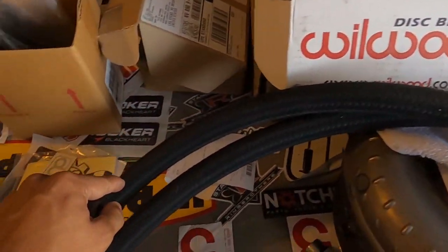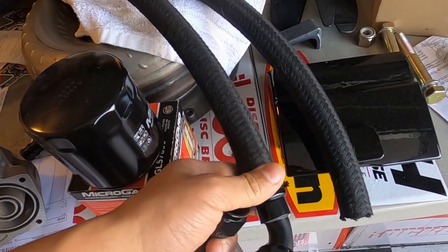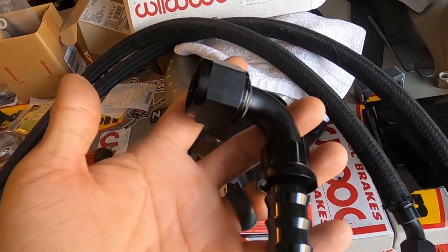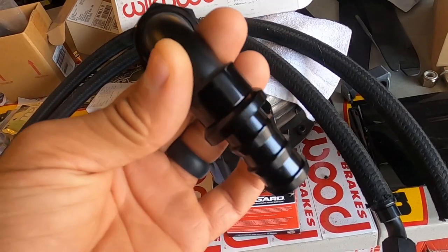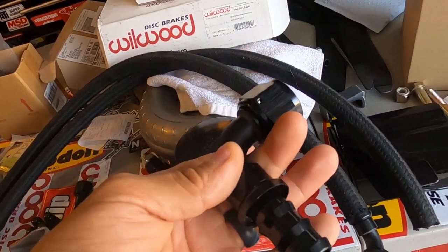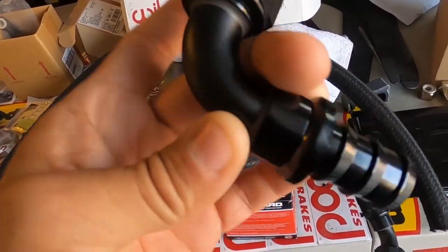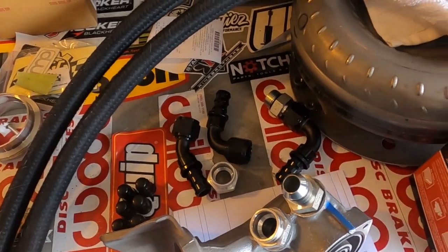This is our dash-12 push lock line — got this from our local hose place here in town. This stuff works really good. A lot of people don't believe in push lock, but it really does work. The trick is you have to get the same style hose. If you put this on a regular AN style hose or even PTFE hose it won't work — they'll come right out. But if you put it on actual push lock hose you'll never get that thing out; you will rip the hose before it comes out.